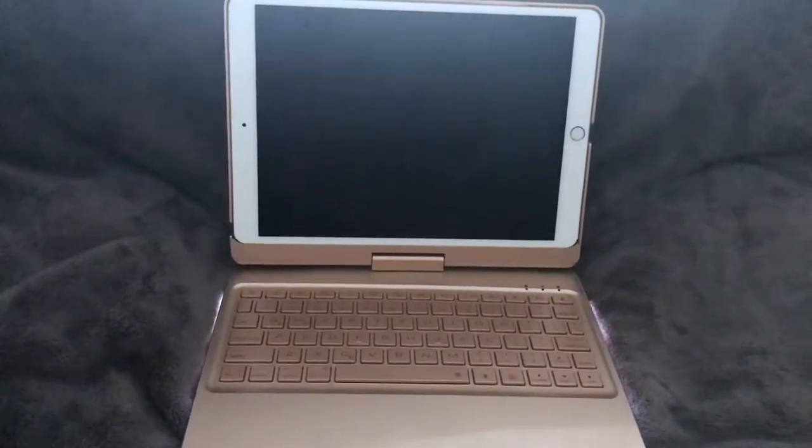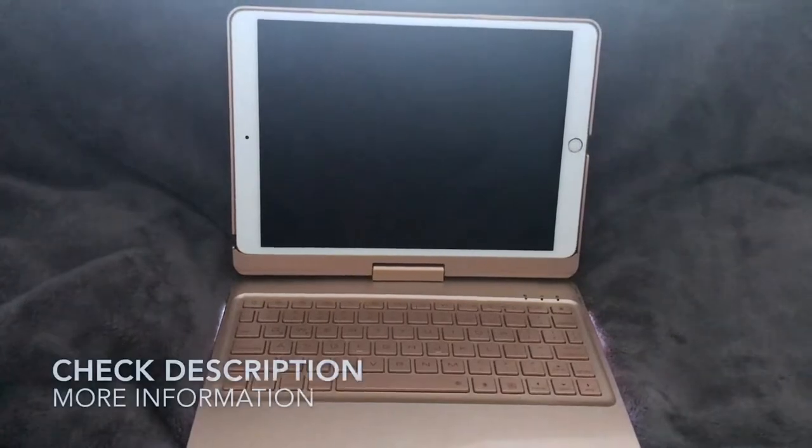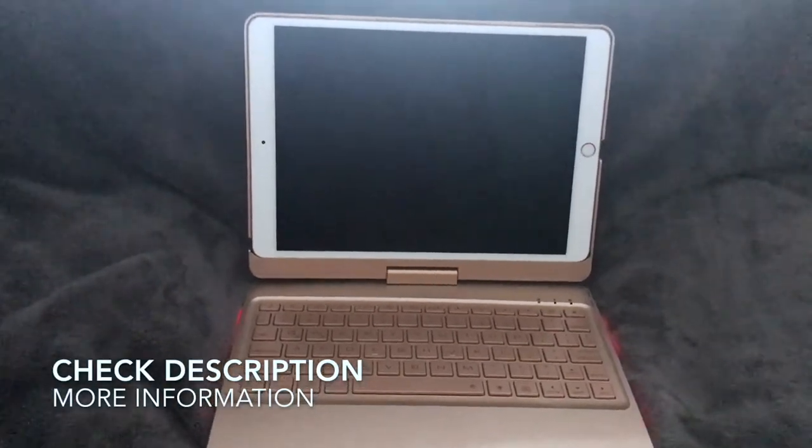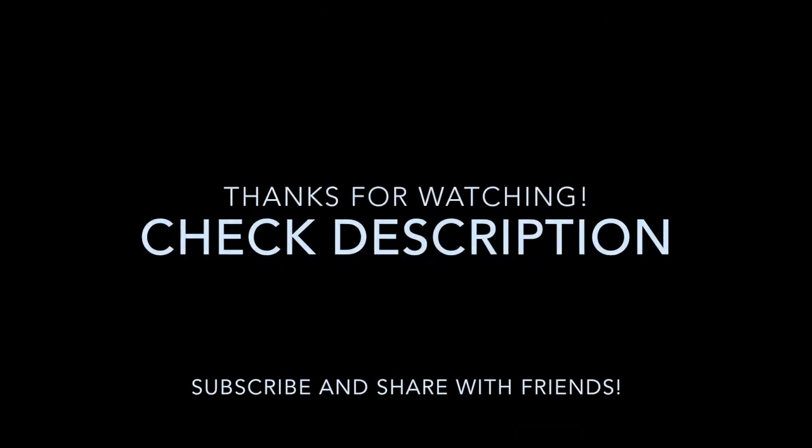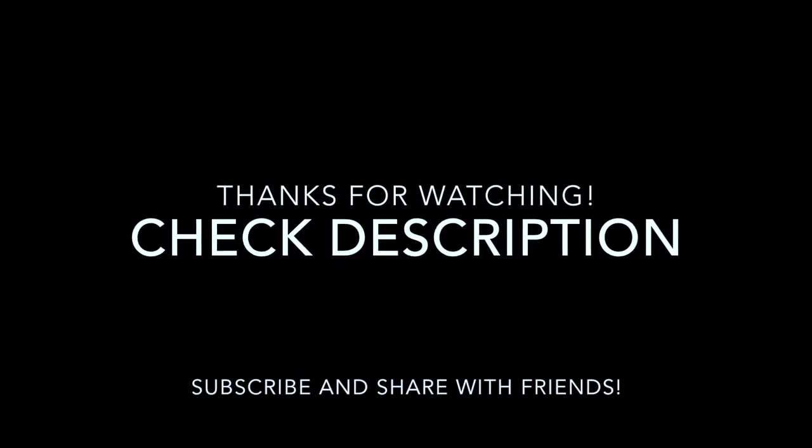I think anyone who has an iPad should definitely get this, because it'll change your life. Thank you so much for watching and I hope that you enjoyed this video. Thank you.